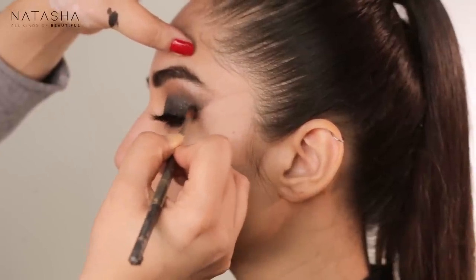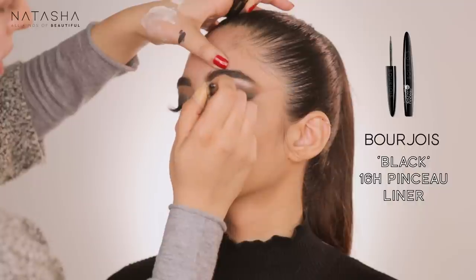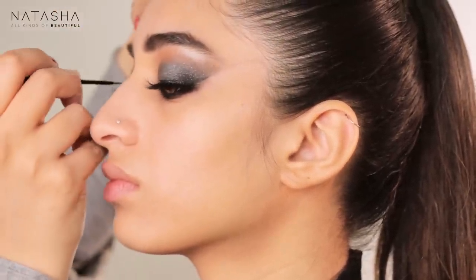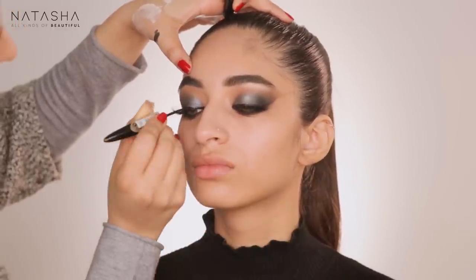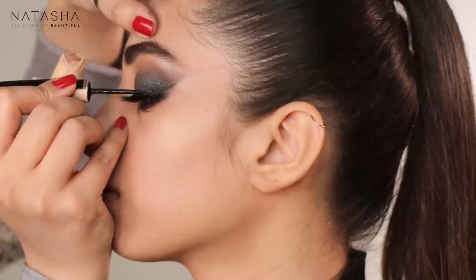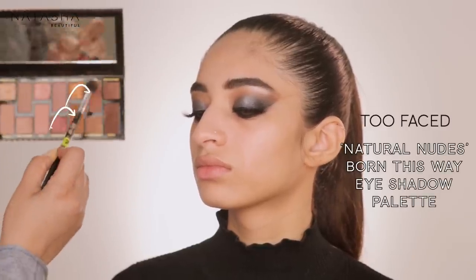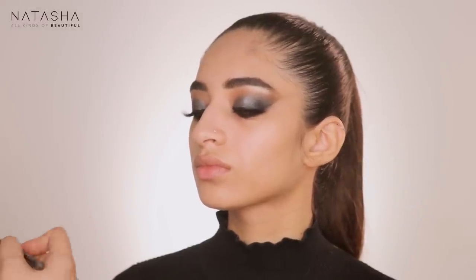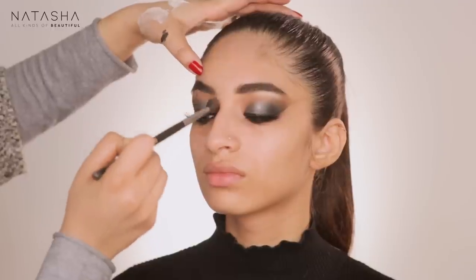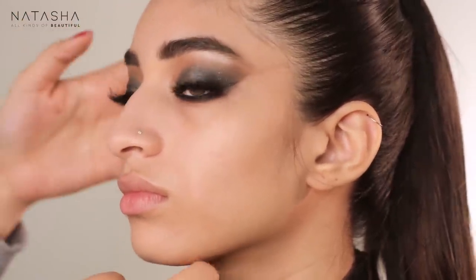Going back in with my eyeliner on top of where we applied the lashes to make sure the strip is covered. Make sure the client keeps looking down while the line is wet — if they open their eye and look straight they can hit the top and make a mess. In the meantime I'm going back in with Cocoa and Truffle, blending further on the top part of the socket with my eye blending brush.